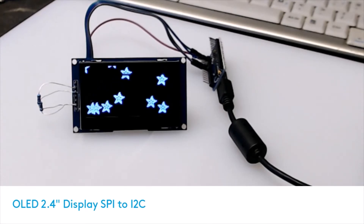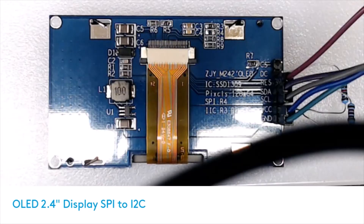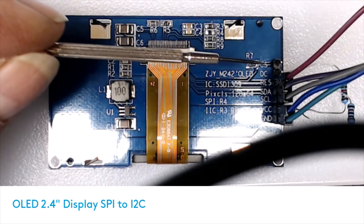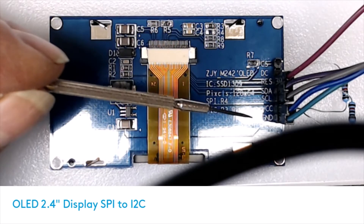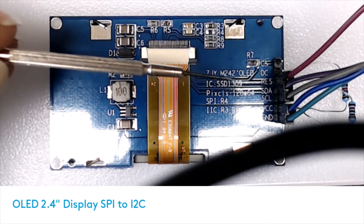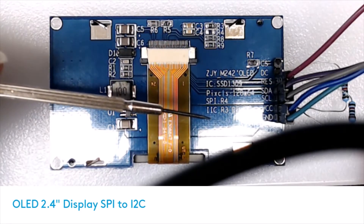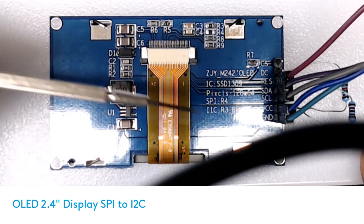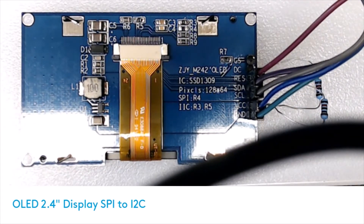I'll flip it over so you can see the back. There's the back of the display - I've switched it off. On the left hand side you can see ports for CS, DC, RES, SDA, SCL, VCC and ground. Then you'll see it says SPI is R4, and I2C is R3. There's also R5 - you can see that a little better now.